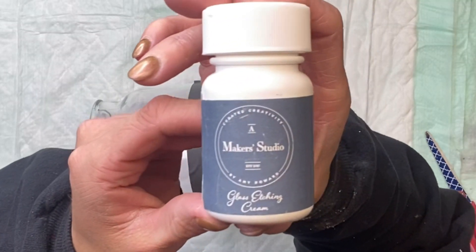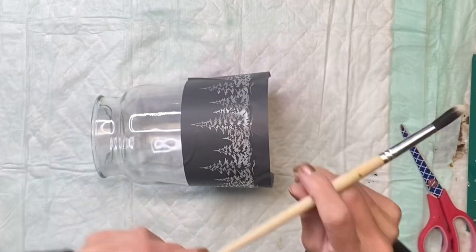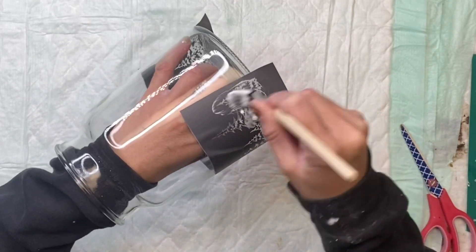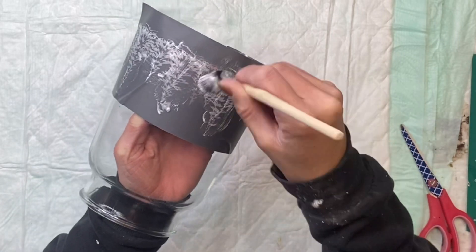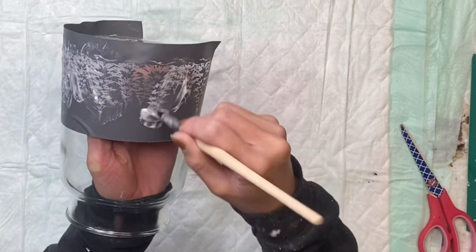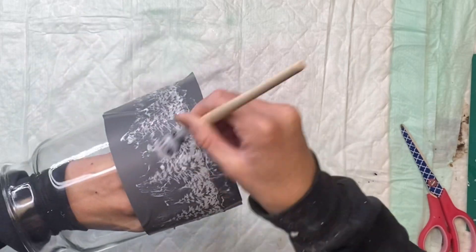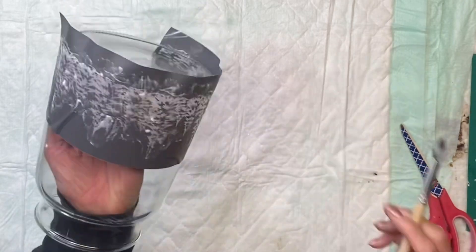I have my glass etching cream — this is also from A-Maker Studio. You can also use the ceramic paint. I have a small paint brush here, and I'm just going to apply a good amount of the etching cream onto the mesh stencil. We're focusing on all of the cut out areas — you want to apply a good amount so that it seeps through the mesh. I'm just going around the entire stencil, making sure I hit all the areas that I want my glass to have etching on.